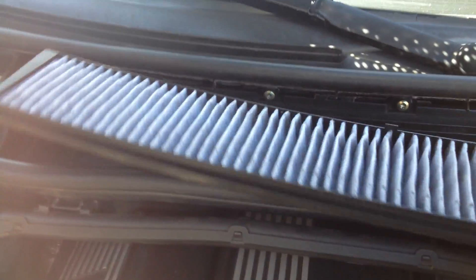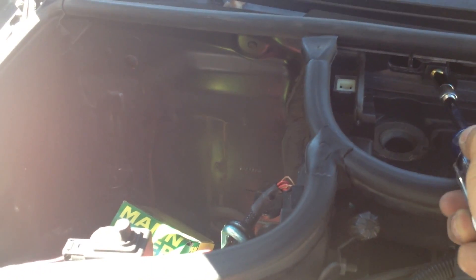First of all you have to remove the filter area — it's right here. Take those latches, move the bar, there's another one here and one more here. Just remove it and take this part out. You'll find a filter and you can buy a new one and just change it. This one is still new so it's good. Then there's a screw right here you have to remove — go all the way around and remove all those ones.